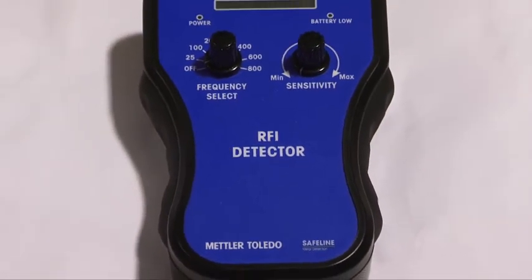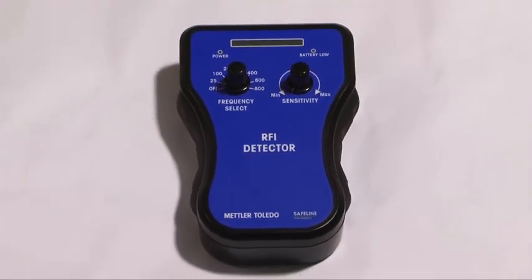The unit has been designed to replicate the input circuit of the metal detector, which gives the user the opportunity to identify possible sources of interference. Let's take a closer look at the two controls.